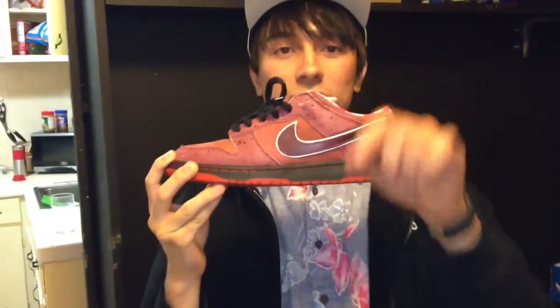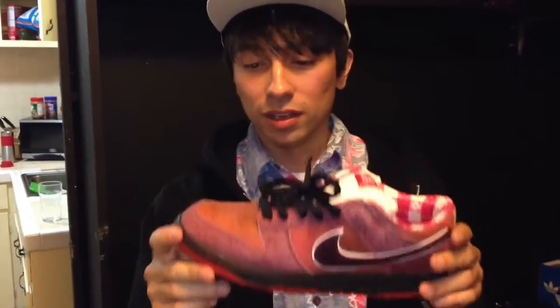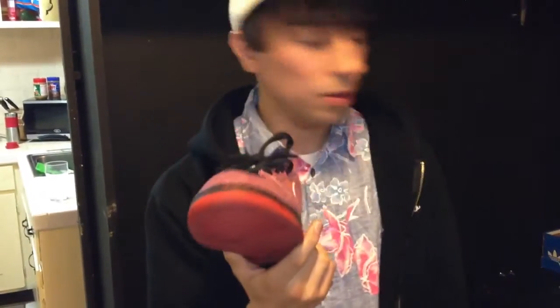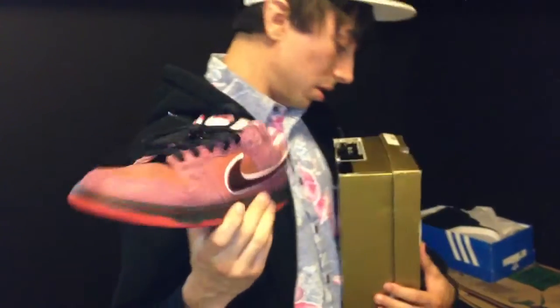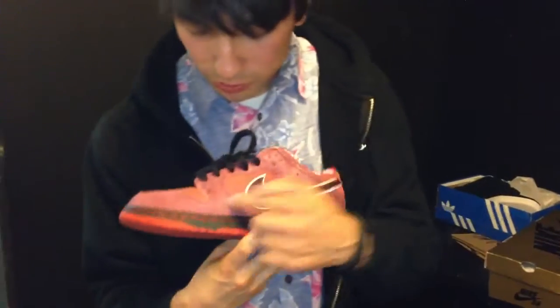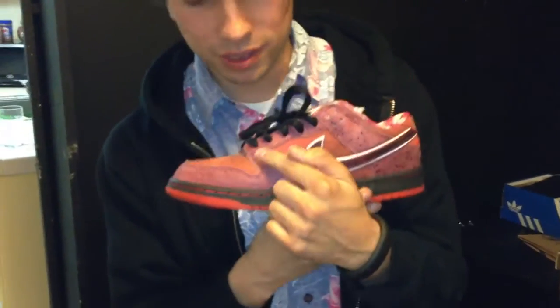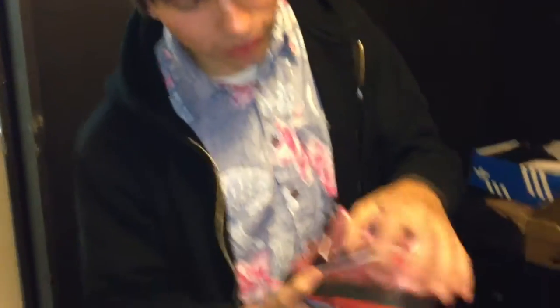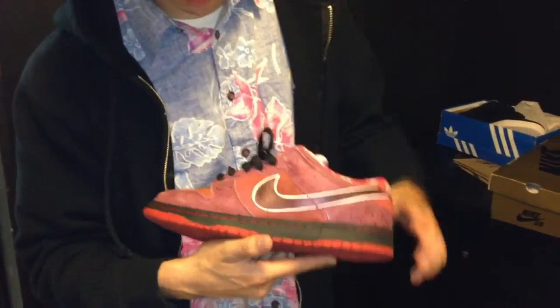Red outsole with a black midsole and red contrast stitching. And then you have this color — I'm not even sure if it's sport red or pink clay, which one's which. I'll go with pink clay around the eyelets, around the toe box, back down the heel, with little splatter effects.